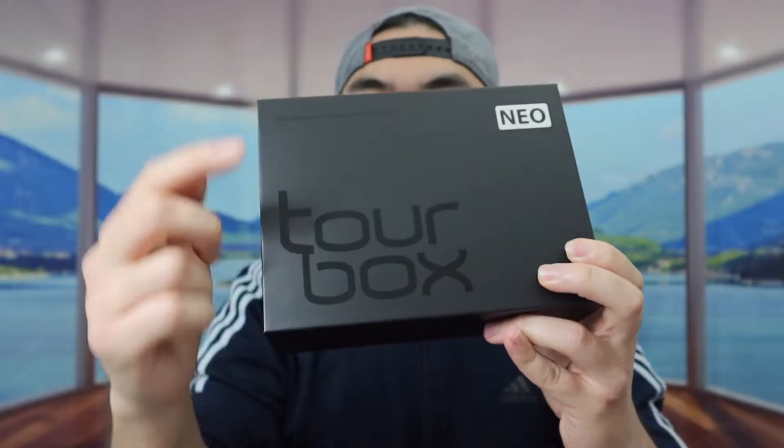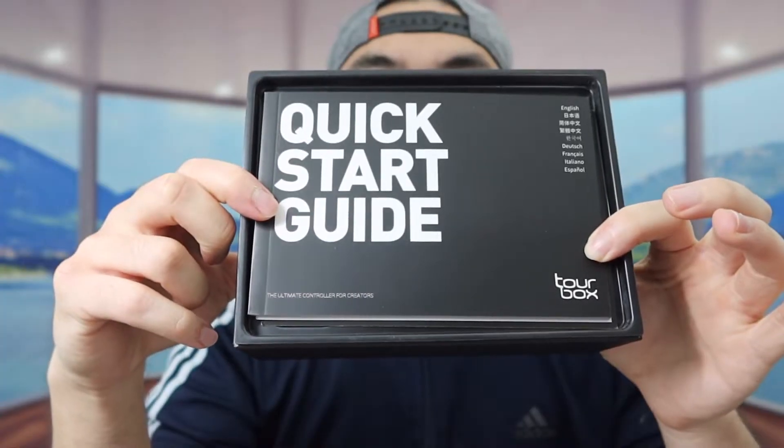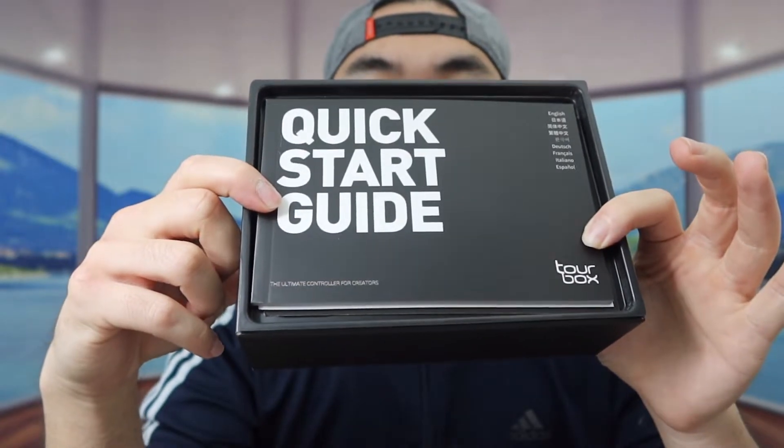And for this product, they do call it a Neo. But let's open up the box to show you guys what the inside looks like first. So once you guys open up, first thing inside right here, they do provide you guys a quick starter guide to teach you guys how to set up and how to use it.